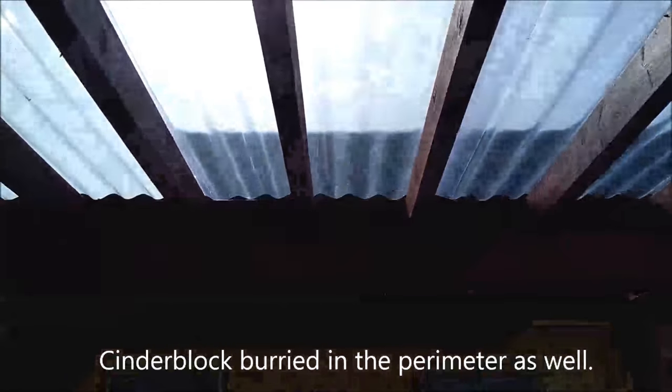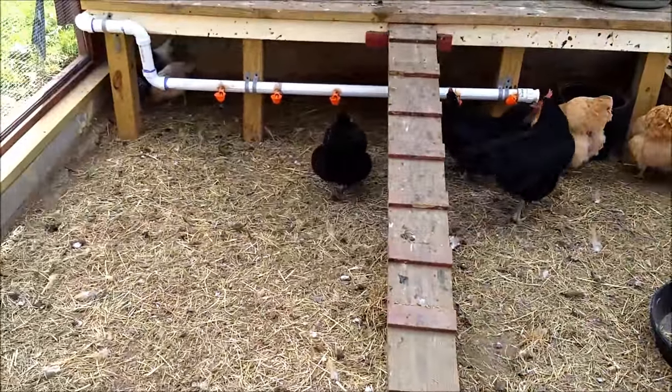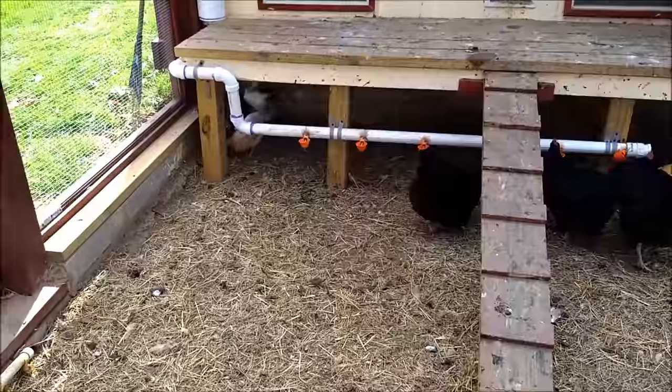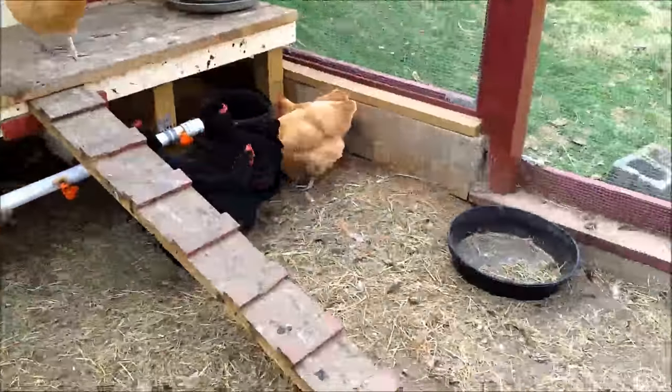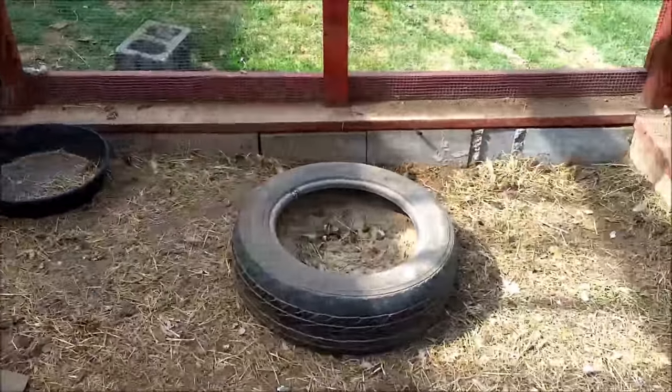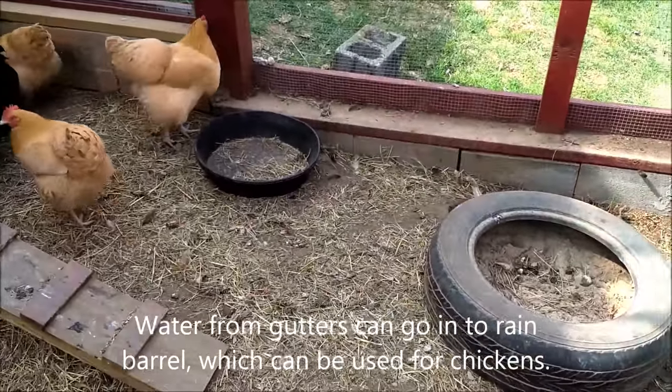On top, as you can see, there's corrugated plastic that gives enough sunlight but keeps the run dry — which is kind of a big deal in chicken raising. When you have a run that's not fully covered it gets very muddy. In this case not a single drop comes in.